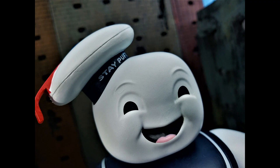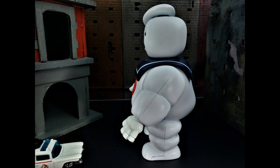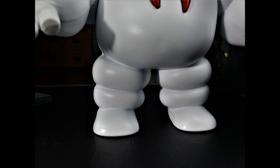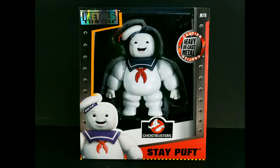His rubber hands and head can rotate 360 degrees. Mr. Stay Puffed Marshmallow Man's torso, arms, and legs are die-cast. His heavy arms can only swivel back and forth. This figure is an excellent addition in quality to any Ghostbusters fan's collection.